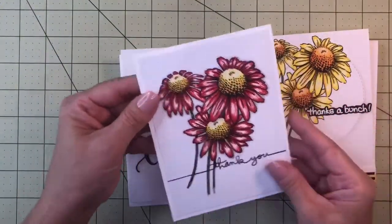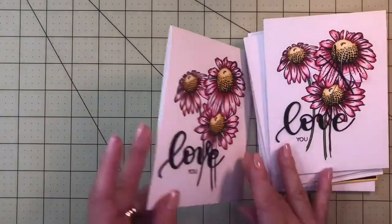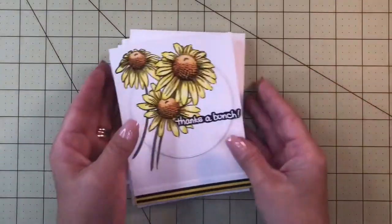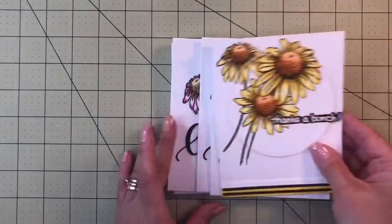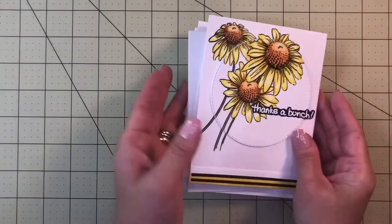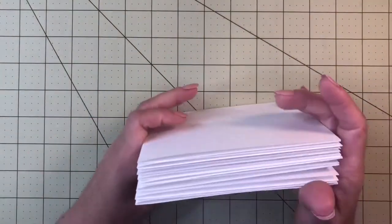I got so excited about this card that I went and made a bunch of them so I can have a set ready to use. One says 'Thanks a Bunch,' the other ones say 'Love.' I think it's beautiful and I think someone who receives one of these cards will love it. I hope you love it too.